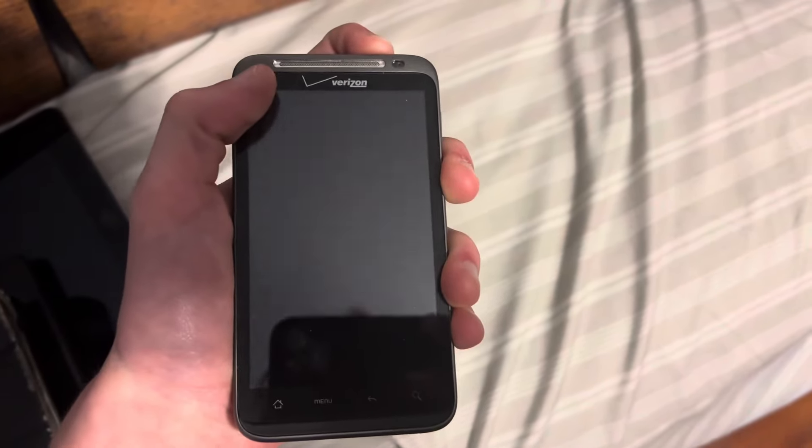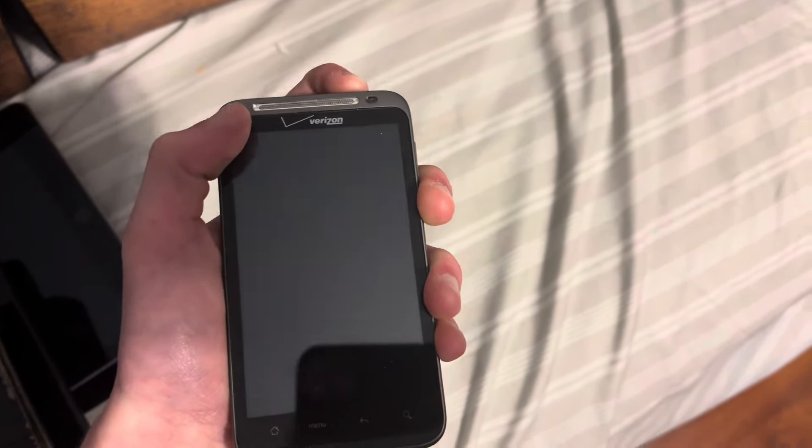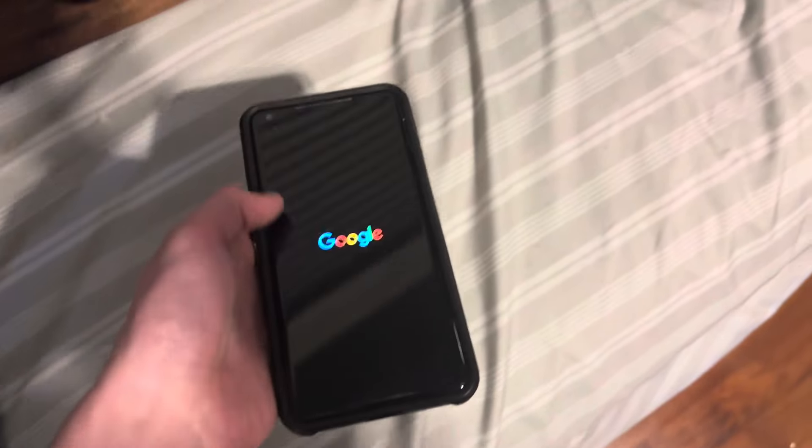Next up is the HTC Thunderbolt. This one works. Next up is this Google Pixel 2 XL. This one's locked to Verizon, but other than that it works.